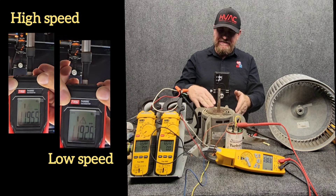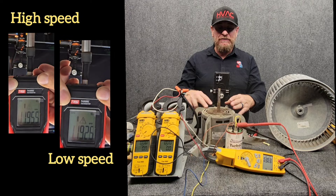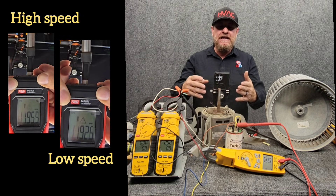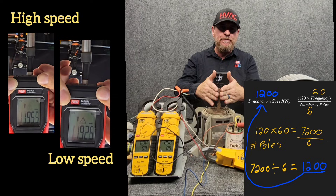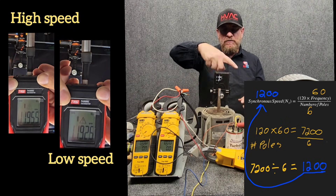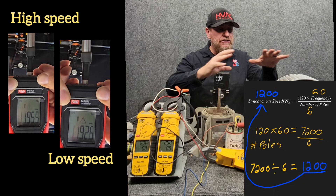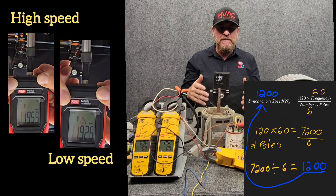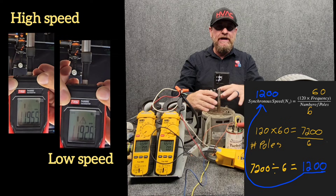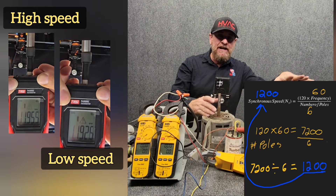This motor is actually rated at 1,075 RPM, but we're spinning at 1,195 RPM — much faster than it's rated for. That's because of synchronous speed versus actual RPM. The synchronous speed is what the electricity is driving it at, and here without any load at all, not even the blower wheel, it's able to get pretty close to that synchronous speed.